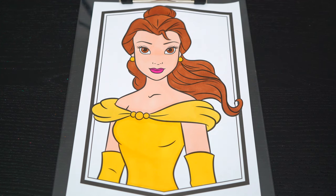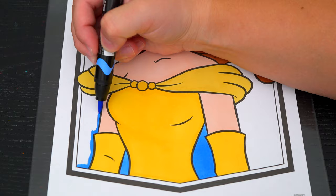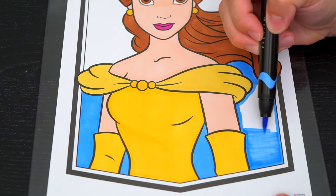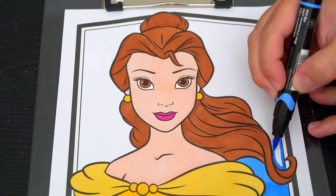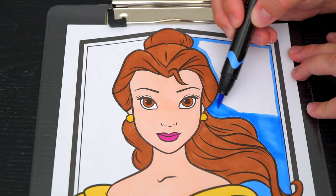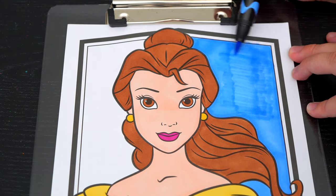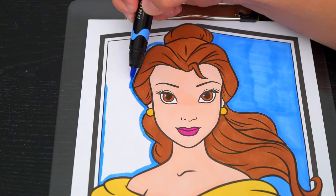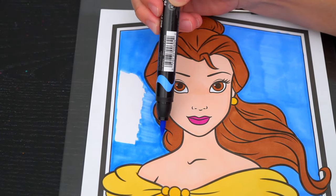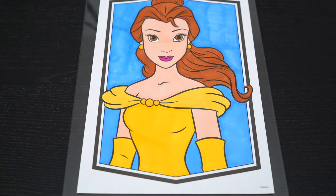Okay, now I'm all finished coloring in Belle. Next let's color in the background behind her light blue. Let's color in the background. And lastly, let's color in the borders dark blue and golden yellow.